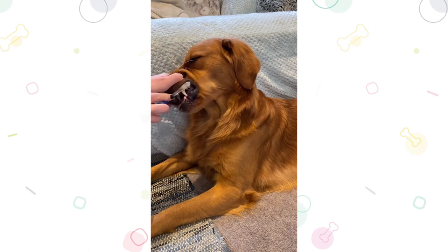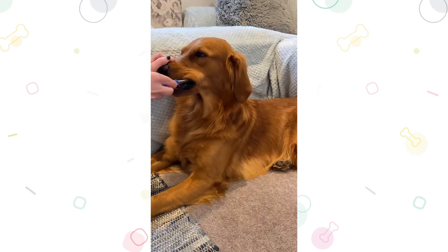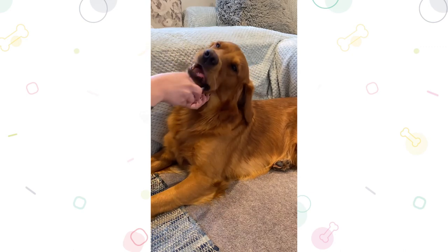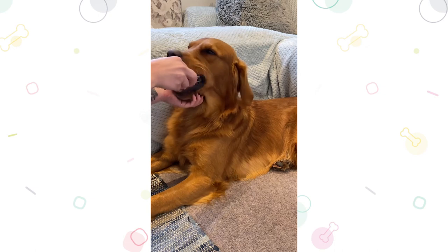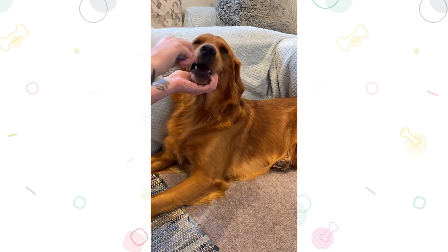Try building up about 30 seconds of brushing and make sure to change your dog's toothbrush every eight weeks. Bleeding gums, loose teeth, and strong smells are things you should look out for when brushing their teeth. Alert your vet if you see any of these signs, as this may indicate underlying dental issues.